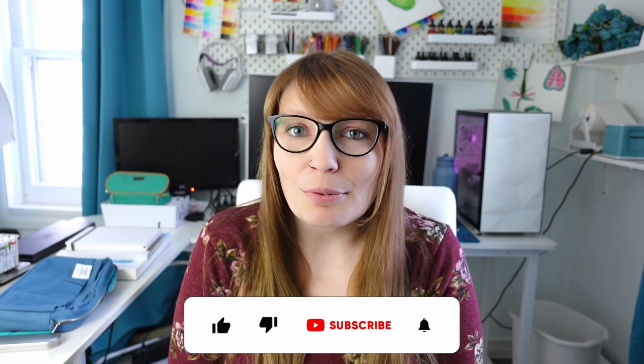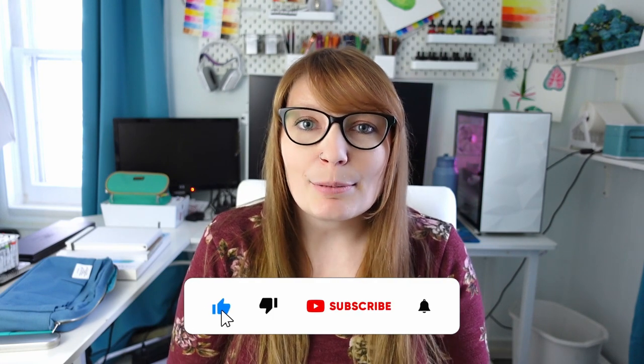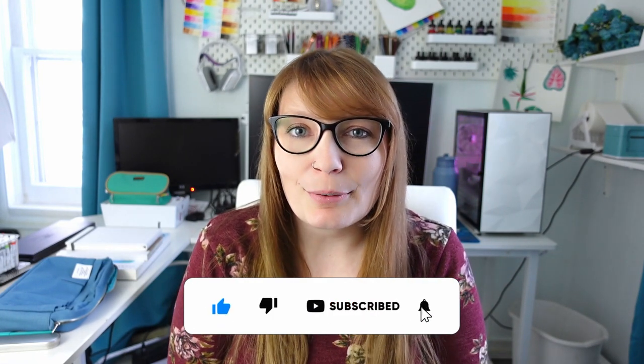So that is it for today's video. I hope you found some art supplies that maybe you didn't know existed. If you are interested in more art supply hauls, videos, and reviews, then definitely like and subscribe below. Thanks so much for watching and I will see you in the next one. Bye!